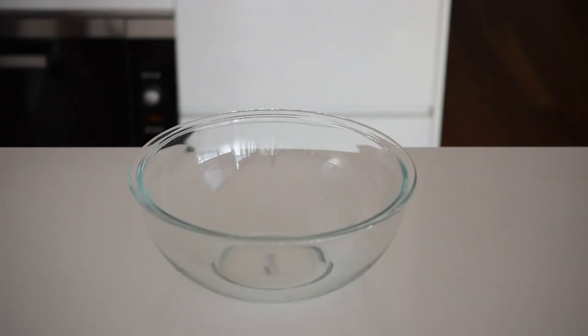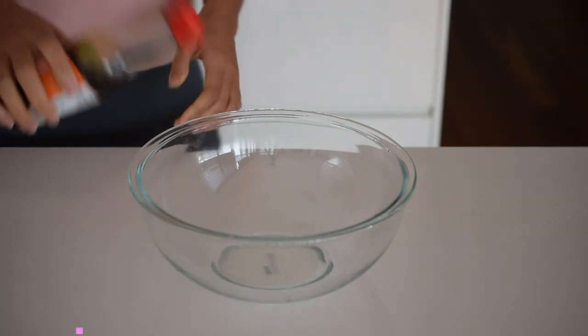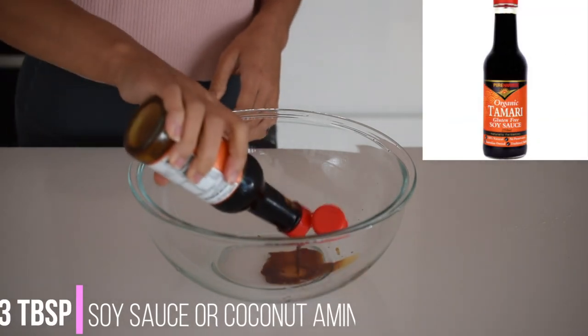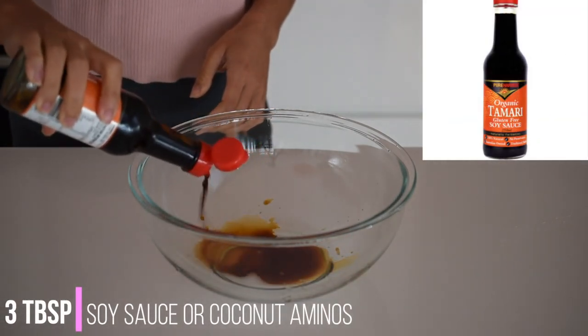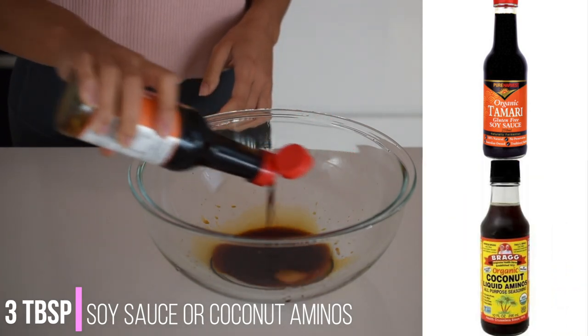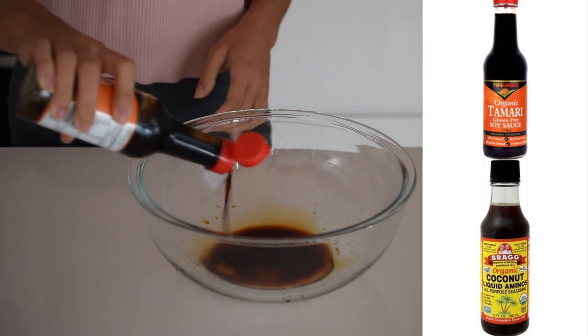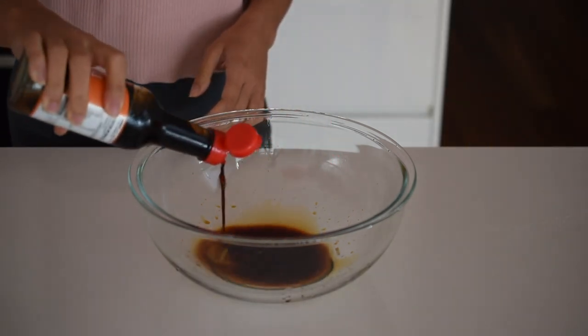The first thing we're going to do is make our beautiful marinade for the salmon, so grab yourself a large bowl and add three tablespoons of soy sauce. I always make sure I use organic, as soy is one of the highest GMO foods in the world. You can also use coconut aminos if you're avoiding soy — you can usually find this in the health food section and it's made from fermented coconut and it tastes really similar to soy.